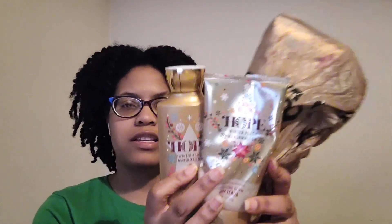I finished the full set of Hope Winter Peach Marshmallow — the body wash, body scrub, and body lotion. The notes are velvet peaches, vanilla meringue, and creamy jasmine. I don't love the glow body scrubs but this one smells good. The fragrance overall was a really nice ripe, fresh, true peach scent with a little creaminess and sweetness. I would definitely repurchase Winter Peach Marshmallow — loved it.